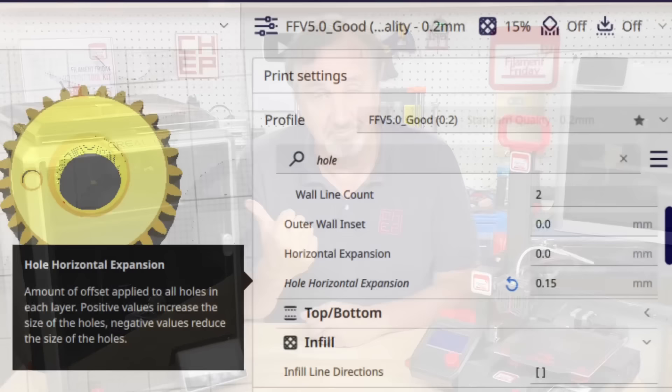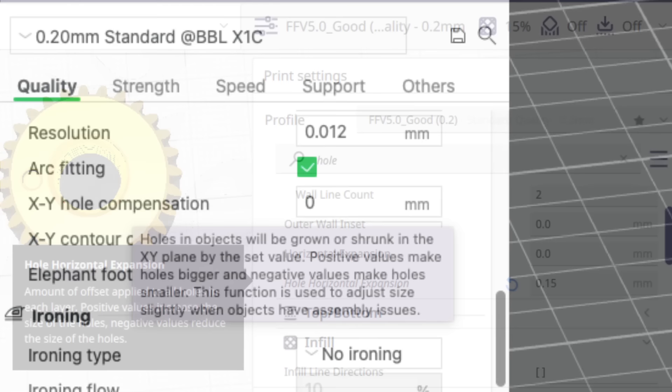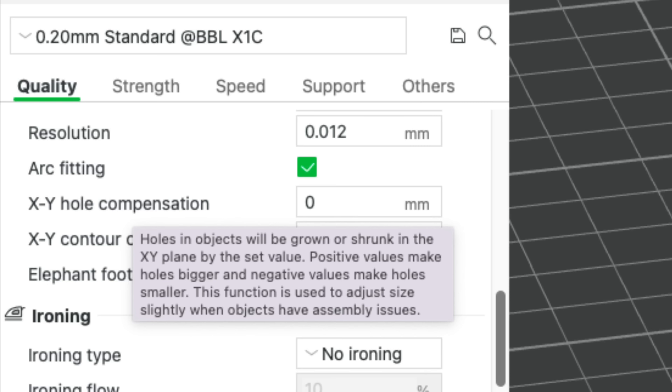In Cura, it's called the Hole Horizontal Expansion — you can just search for 'hole' and it'll show up. If you make it a positive number, the hole will get bigger; if you make it a negative number, the hole will get smaller. In Bamboo Studio, it's called the XY Hole Compensation and it's the same thing — make the number positive and it gets bigger, make it negative and the hole gets smaller.